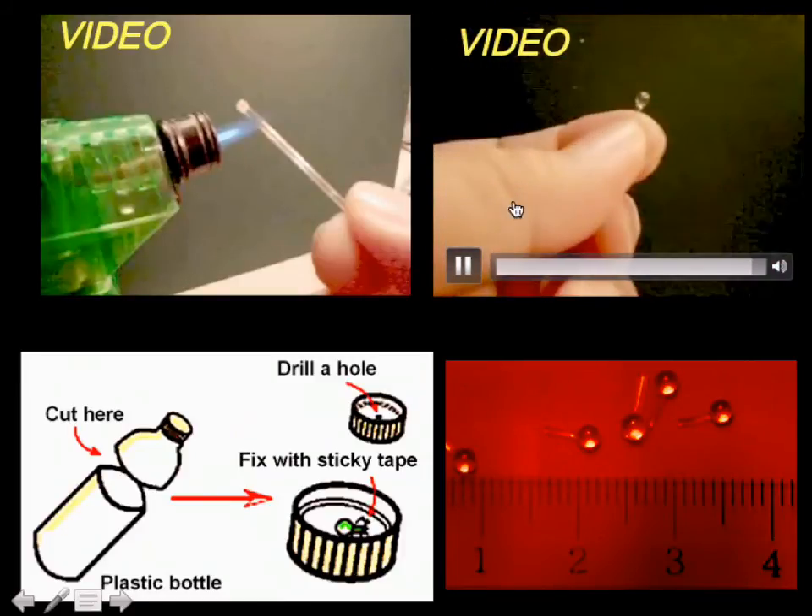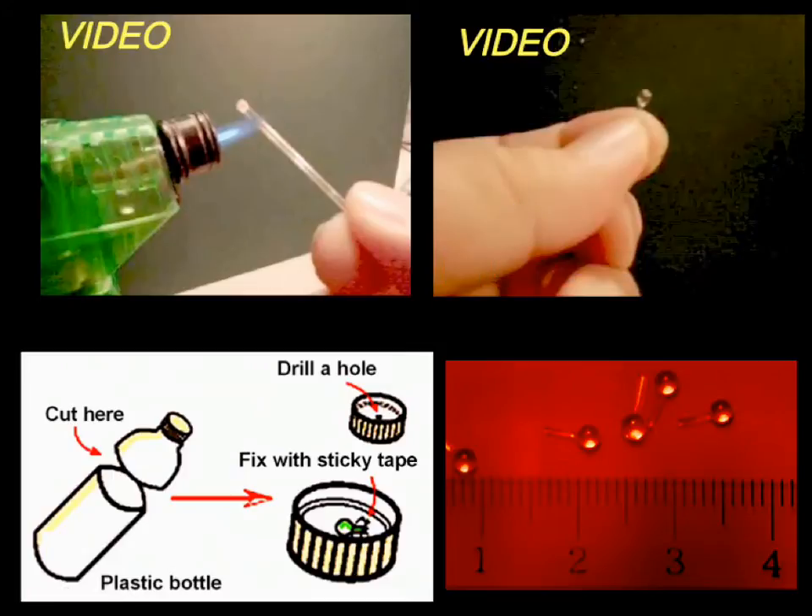Now fix it — this is my microscope. Use the water bottle. Cut here, use the lid. Make a hole and fix the lamp. This is the lamp, put it there.